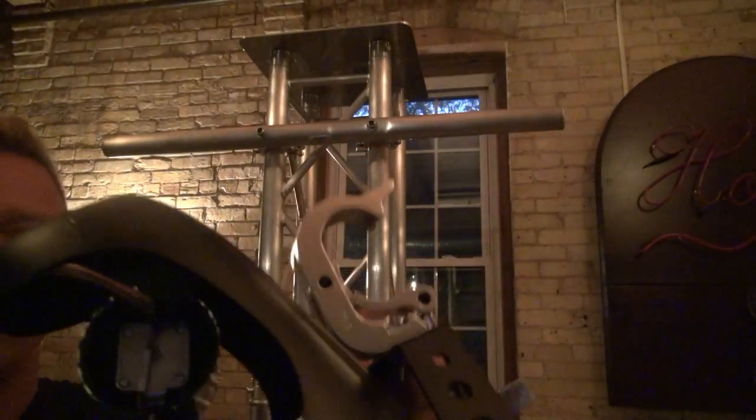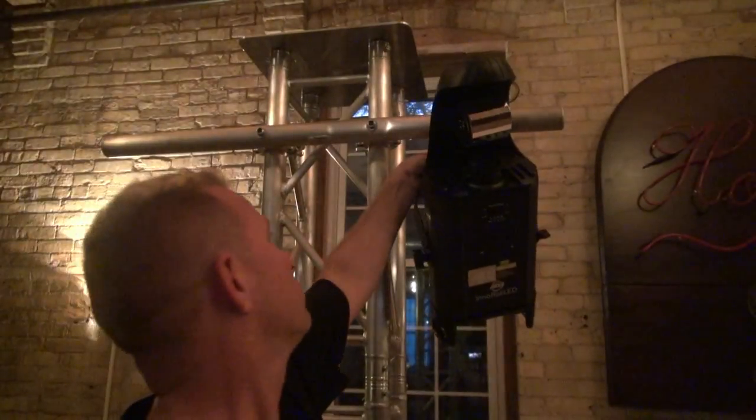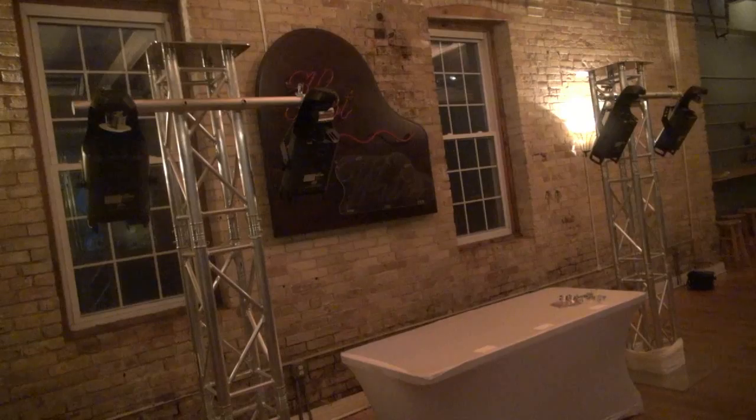Now we got our bars mounted, we're gonna go ahead and put some lights on using these cool trigger clamps from Global Truss. There's a cool way you can hang some scanners or whatever you want from your Global Truss without putting it on the top.